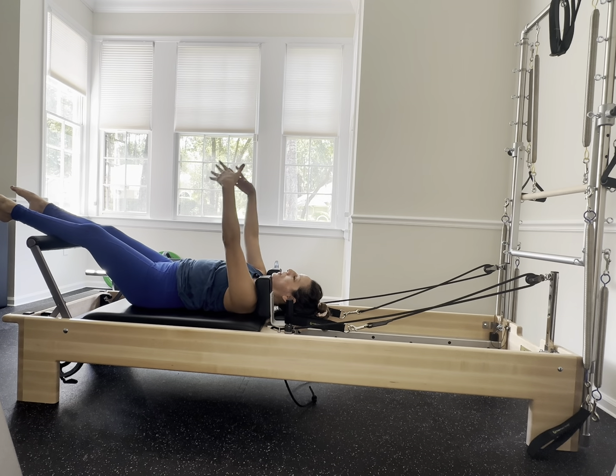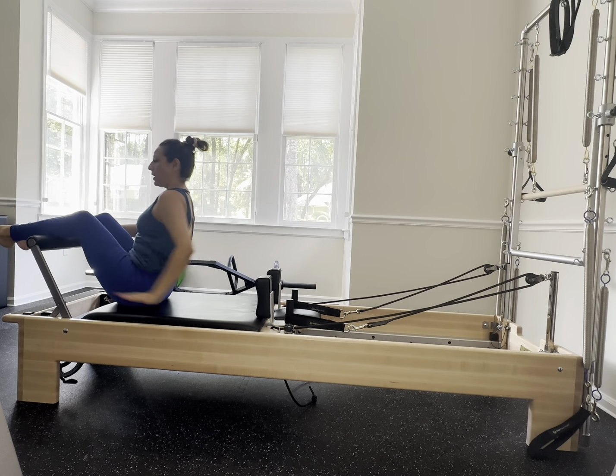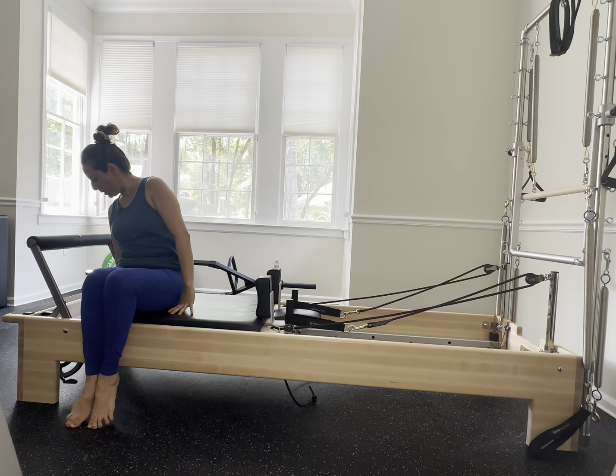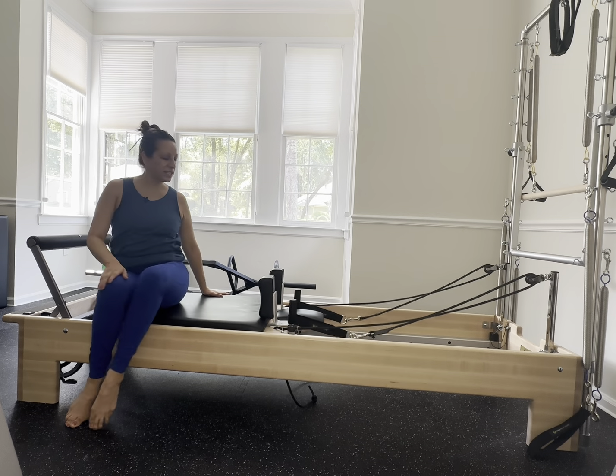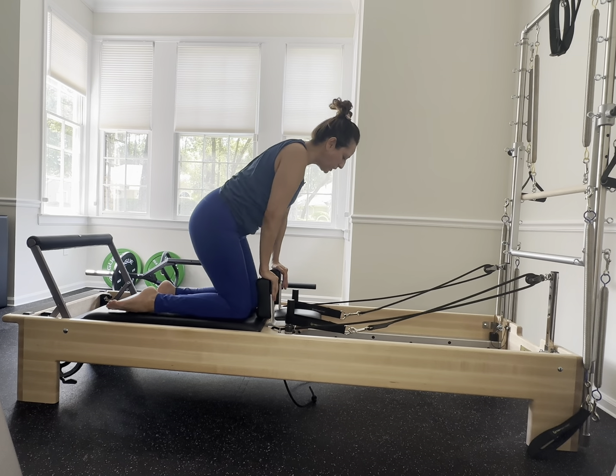Legs are going to go over that foot bar — reach your arms up, tuck your chin in, peel up, and let's change our spring. You're going to go to one blue spring.